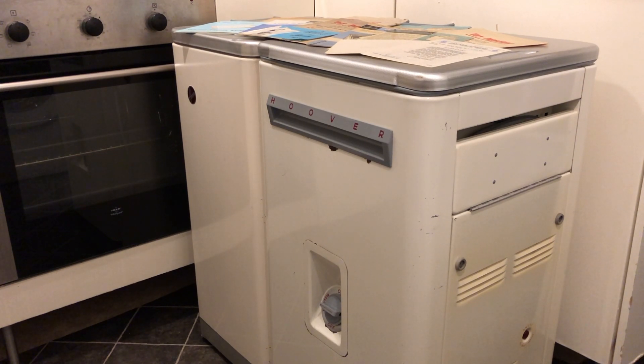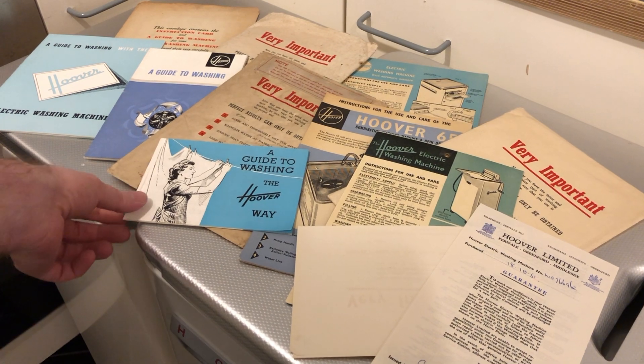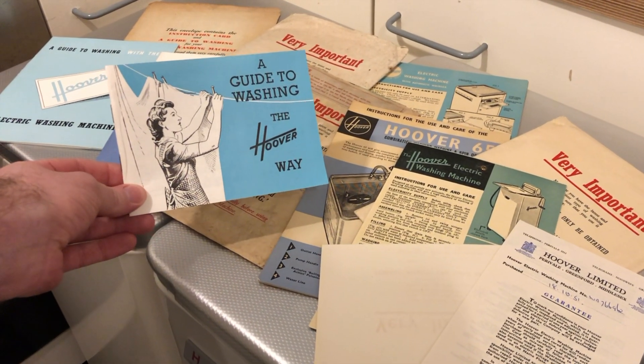I don't use these as my day-to-day machines — I've got a modern washer that I use — but I do use them maybe four or five times a year, just because it's quite fun really. Today I'm going to wash a small load of white pillowcases, and if we get stuck along the way we've got these handy guides to help us.